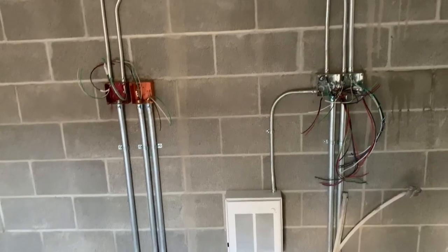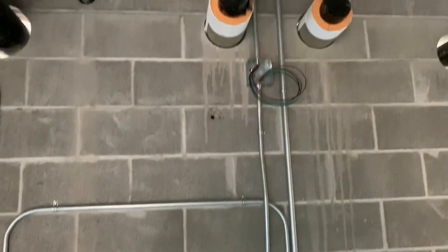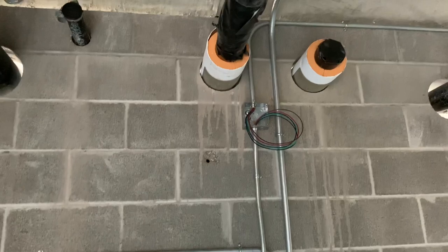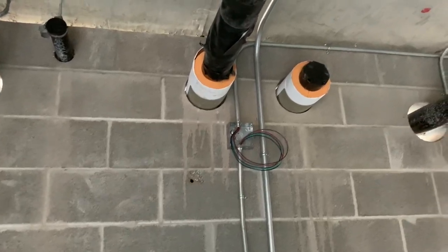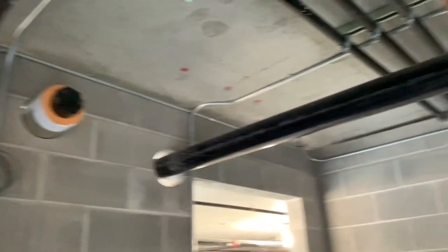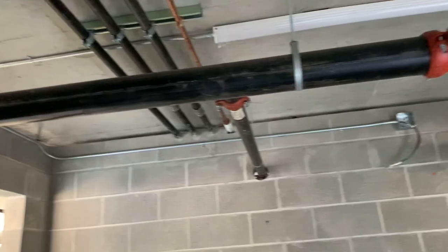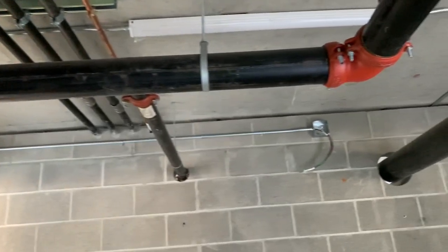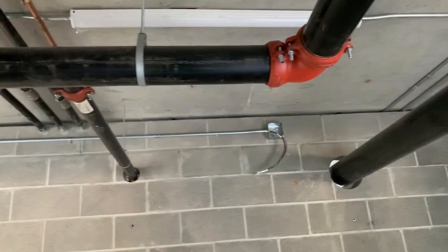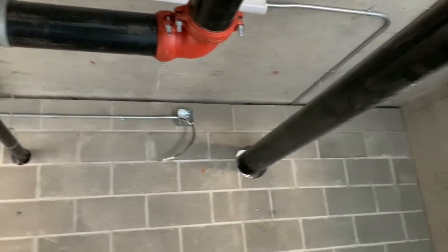I also piped the heater, mounted it, and got that all installed and ready to go. I left a loop of wire here, as these two circuits go up to the ceiling and over to the box on the wall — so both circuits go to both boxes.